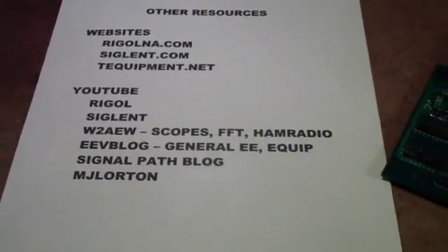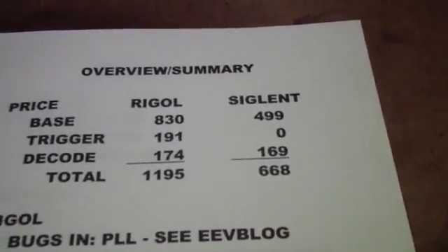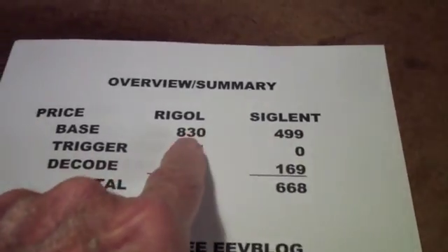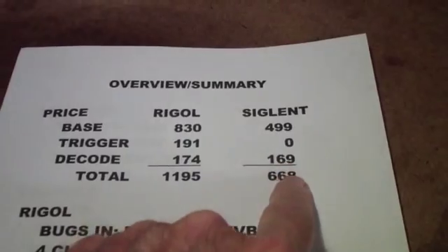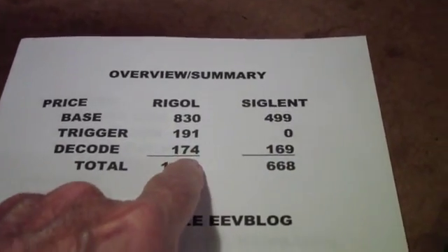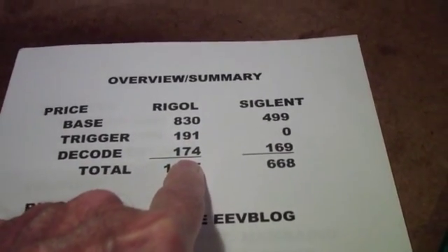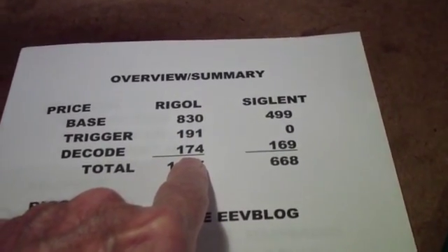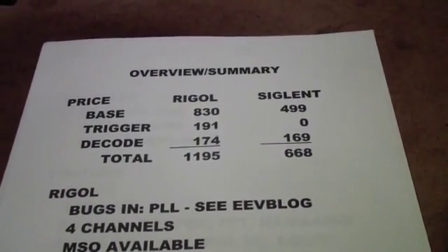So at this point, my conclusion is that if you want a basic scope, either the Siglent or the Rigol is a good one. But I'm not able to recommend any of these add-ons for the Siglent, and I don't think I'm going to be able to recommend the add-ons for the Rigol because of the price. Well, that's the end — I hope you enjoyed this series, and I look forward to doing some more later.